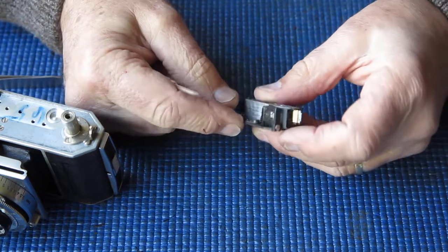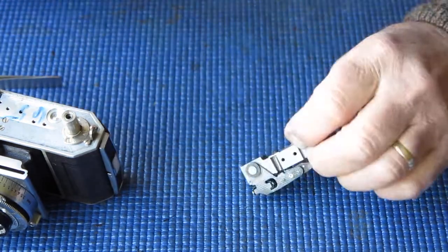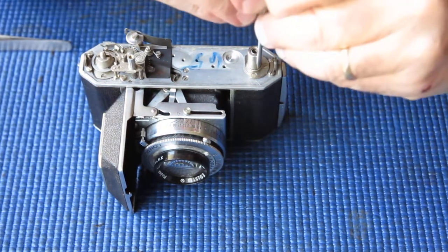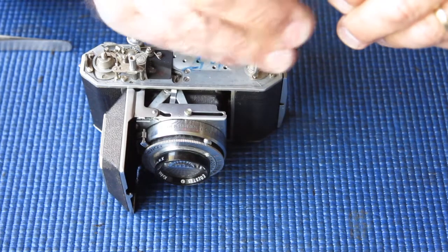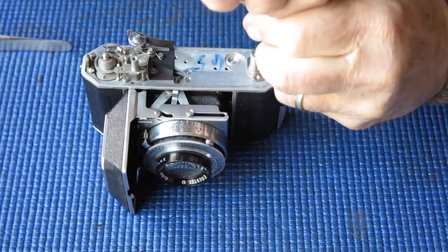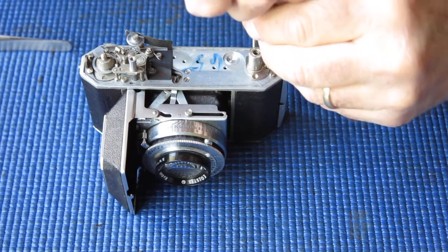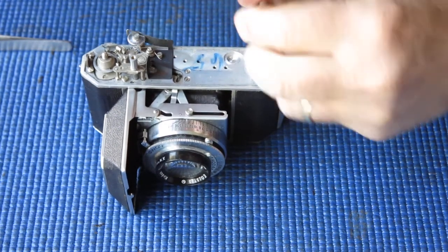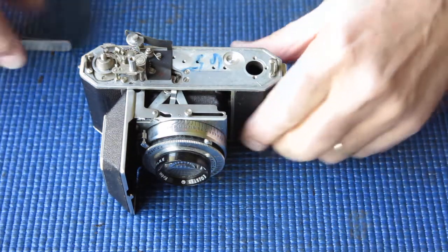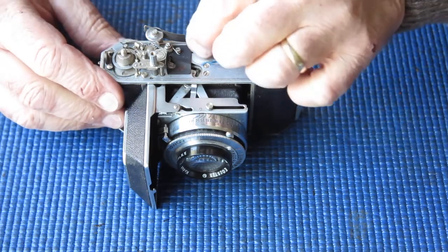This rangefinder is quite sticky — it doesn't want to return to the infinity position and is quite hazy, but it should clean up okay. Back to the body. We can have the rewind shaft and bush out of the top of the camera. Those screws are tight. With old cameras like this, you can guarantee the screws are one of two things — they're either too loose or they're too tight. They're never just right.